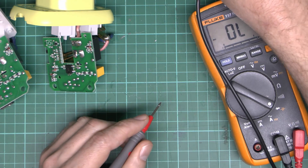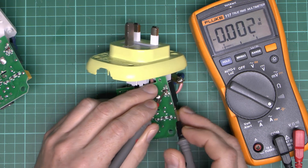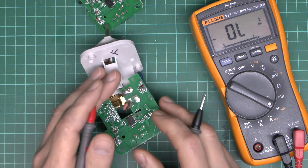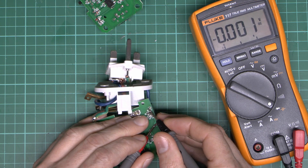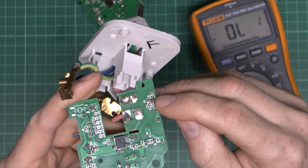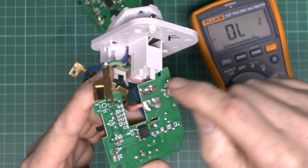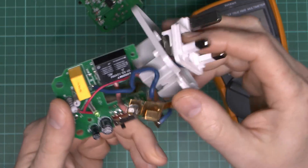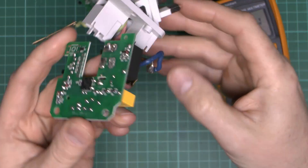On the faulty ones, which were shorted before, we're not getting any voltage drop — shorted in both directions because the diodes are shorted through. The other faulty one is the same. So the failure on the failed units is basically going to be either the diode across the coil, the transistor, or both. When it's trying to apply power from the microcontroller, it's just driving into a dead short and of course the relay coil is not turning on.